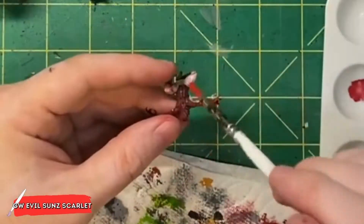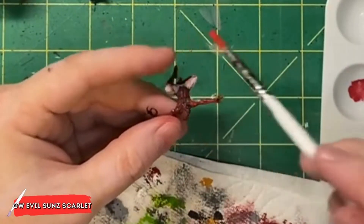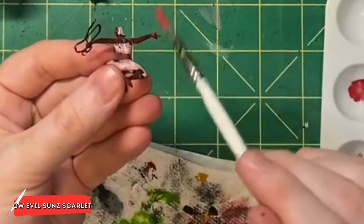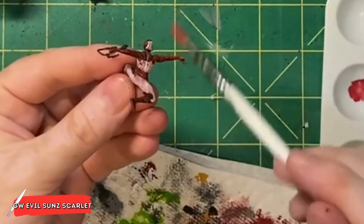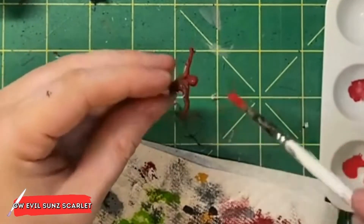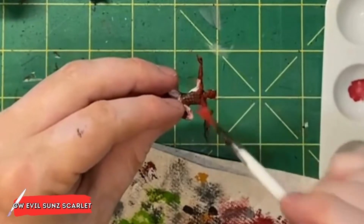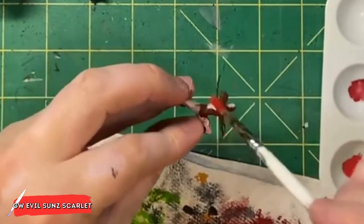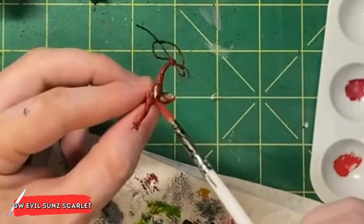To highlight the Mephiston Red that we just dry brushed on Spider-Man, I'm then going to come in with Games Workshop's Evil Suns Scarlet. In the same manner that I applied the Mephiston Red, I'm just going to dry brush the Evil Suns Scarlet on top of it with slightly less coverage, but still covering a lot of the model.